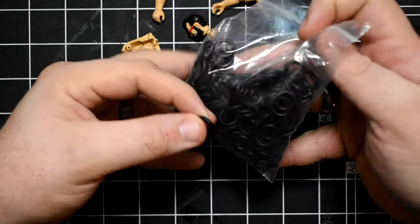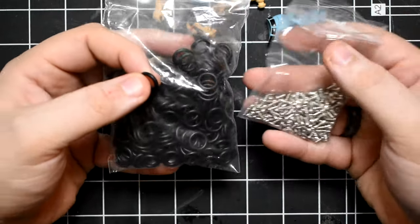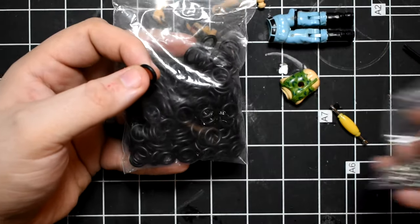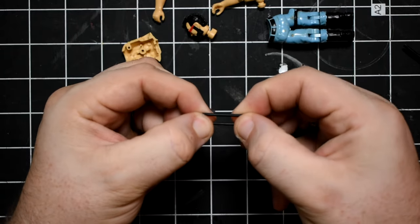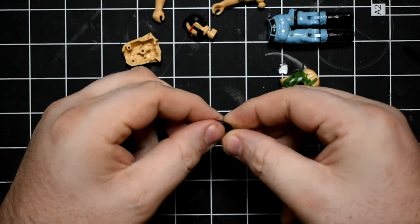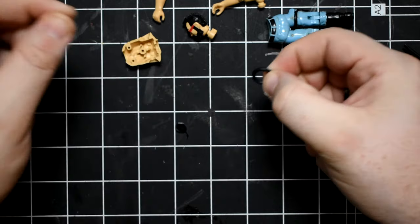To do my repair here, I need a new O-ring. I picked up this whole bag of 100 O-rings and 100 screws off of eBay from a seller in China. It makes sense — these GI Joe figures were made in China 40 years ago, so they would have the appropriate parts.